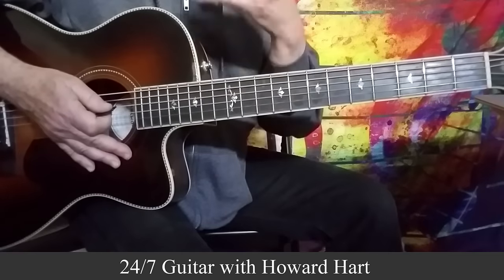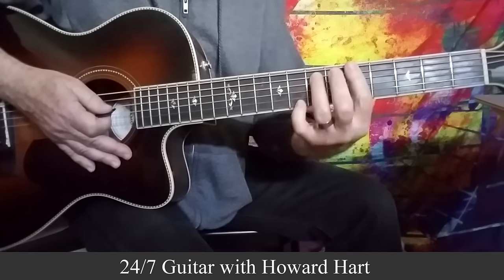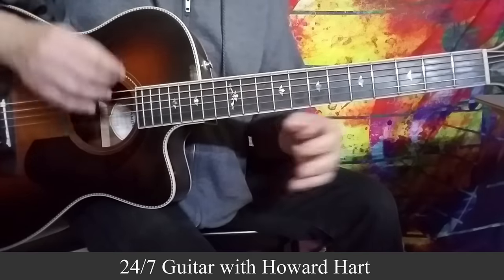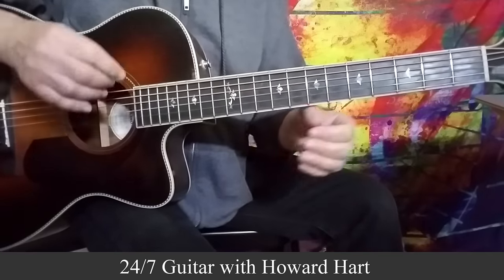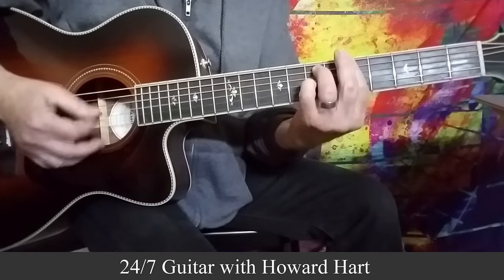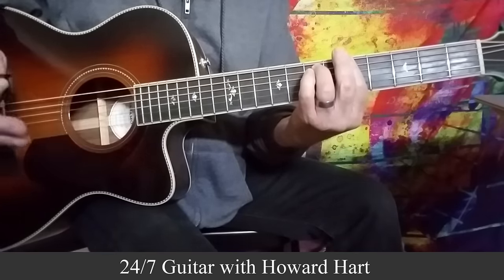Pretty sweet, right? Once you've got that established — the chord and then playing the scale within the chord — there's all kinds of cool things you can do. You can use hammer-ons, pull-offs, you can play more than one string at a time, a la Hendrix style, and so many other players.